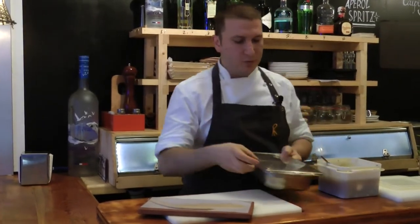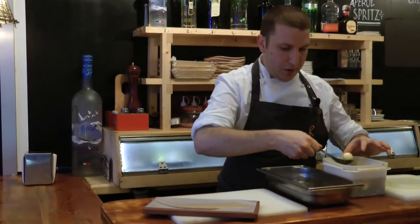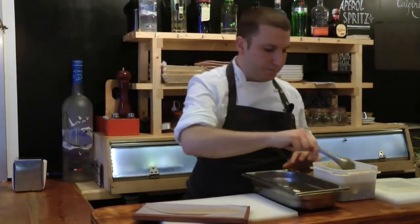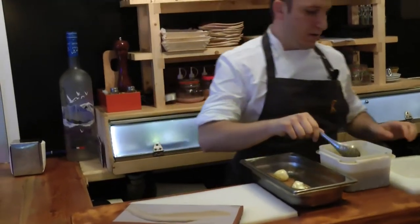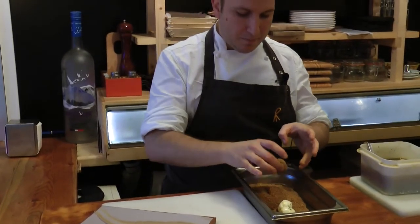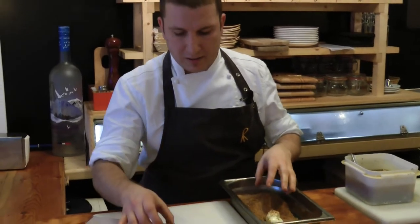We leave it to marinate in some herbs oil, and then what we want to do is to change its look. So we coat it with some chestnut flour — chestnut flour that we've made by roasting chestnuts, drying them down, and making this kind of flour, which is not really a flour because it's not that fine. You still have this crunchiness in the mix.